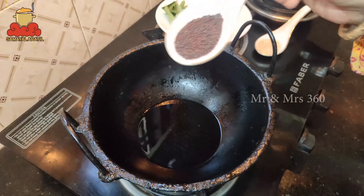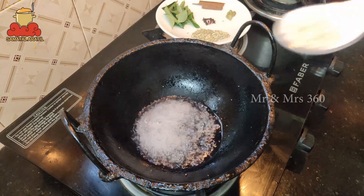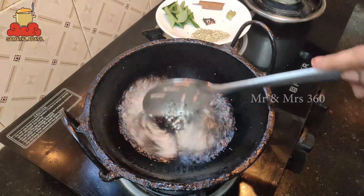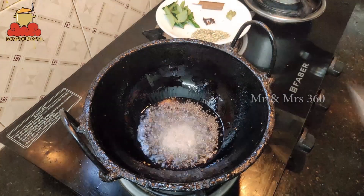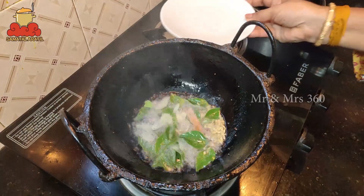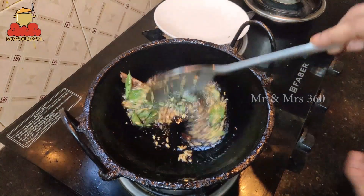Add 1 teaspoon of salt. Pour 2 teaspoons of salt. Let's do this.